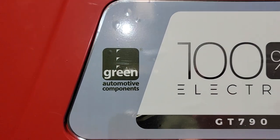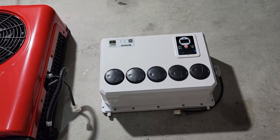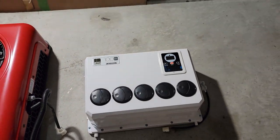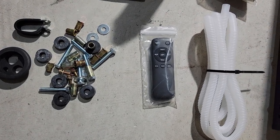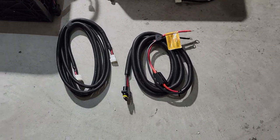And this is the evaporator — there it is right there. That's the control board. It even comes with the remote control — that's the remote control right there. And it comes with the power cables, the power cable.